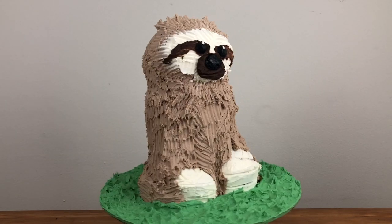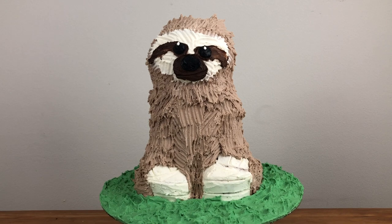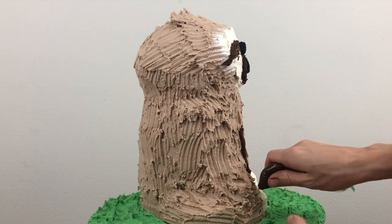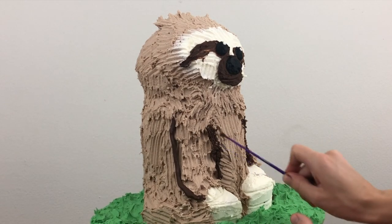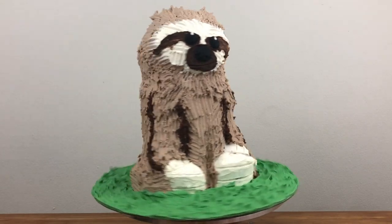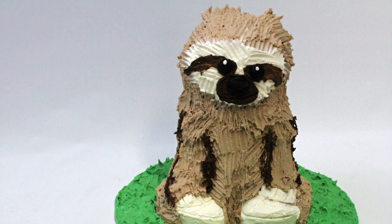My final detail is to make the arms more obvious, because although I carved them out of the cake body, with all of the frosting on top they've got a bit lost in the rest of the sloth's body. I'm using the very dark brown buttercream that I used for the face and piping a little bit of it down each side of each arm, and I'm using the end of a paintbrush to smudge it into the rest of the fur so that it looks like shadows. And there he is — my adorable and delicious sloth cake! I'd recommend keeping this in the fridge until two to four hours before you eat it, and if you're going to transport it keep it in the fridge until you go!